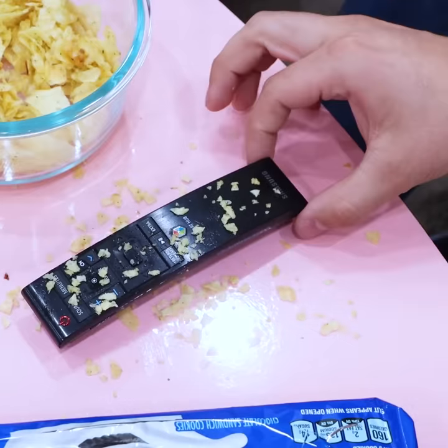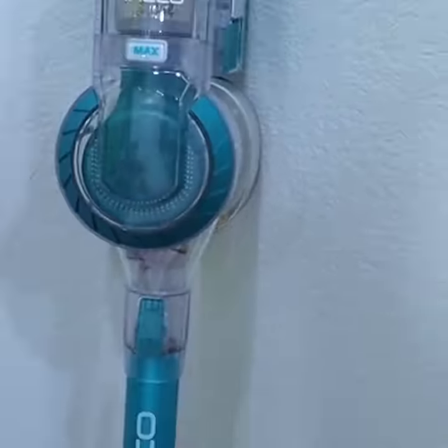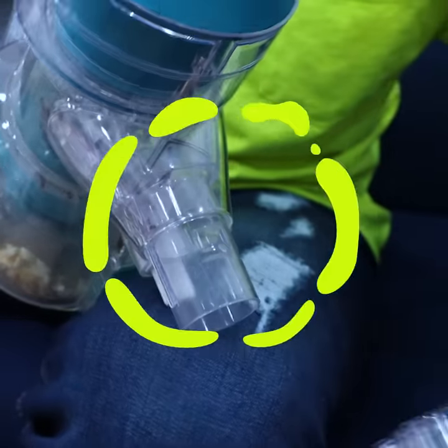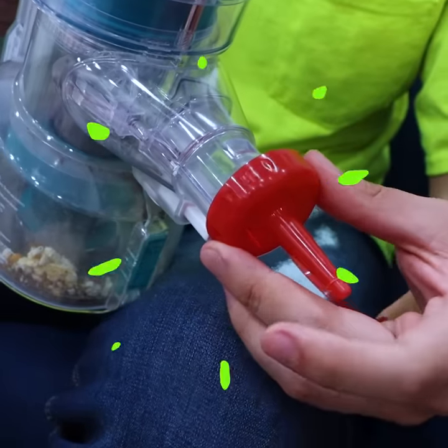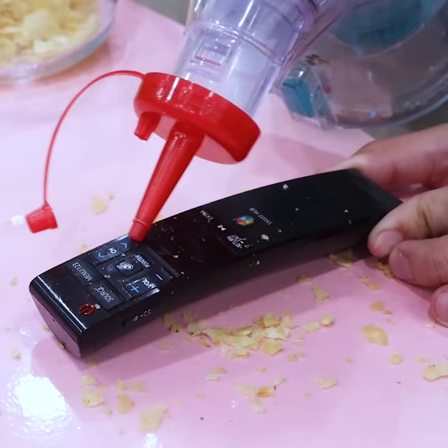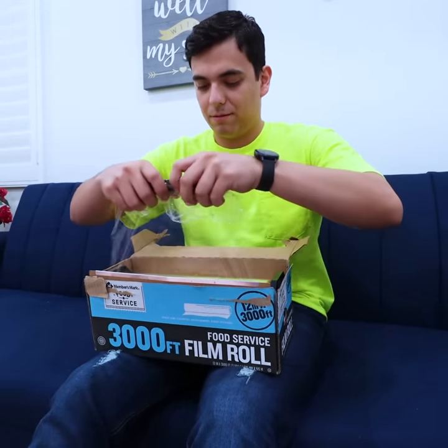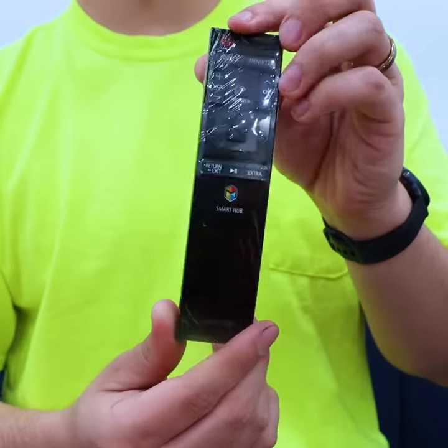My favorite show is about to start. Lily, your remote is so gross. You can easily clean small areas using the top of a ketchup bottle. Now that it's clean, just wrap it up with some plastic wrap. Here you go, Lily. All clean. Thanks, Max. No problem. Now let's hurry up, it's about to start.